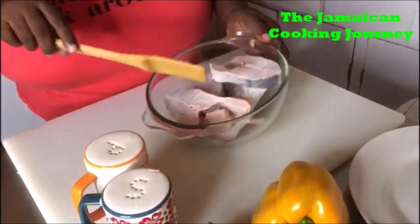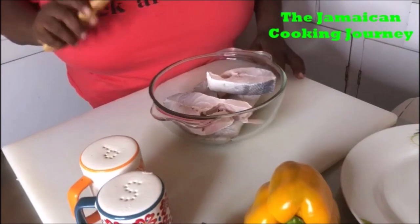On today's episode of the Jamaican Cooking Journey, I'll be sharing with you how to prepare some sweet and sour sliced fish. Right here I've got a few pieces of sliced fish — I think this is silver snapper. Any form of snapper or kingfish works; those are firm fish you can use.